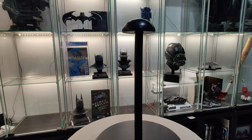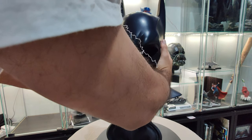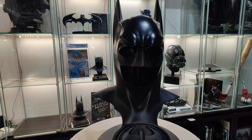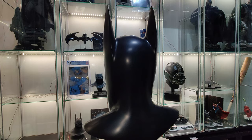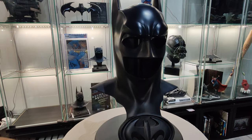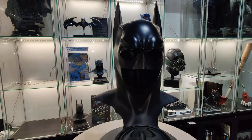And now the big moment — placing the Batman cowl, just like in the movie. This is the main cowl from the first movie. Now we'll give you a closer look.